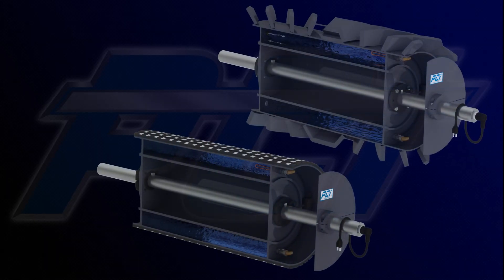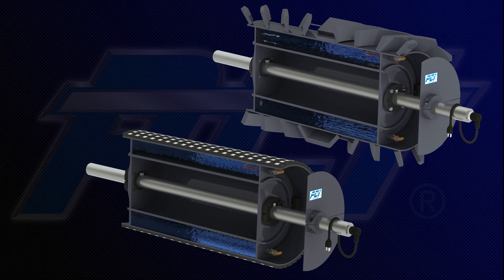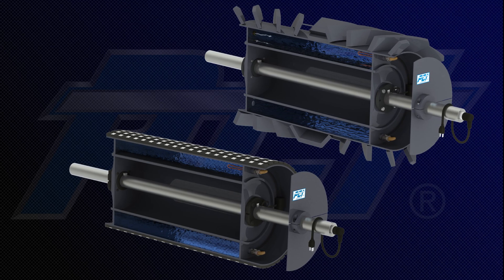Introducing PCI's Ice Eradicator, a cold weather conveying solution that is safe, environmentally friendly, economical, and easy to install.